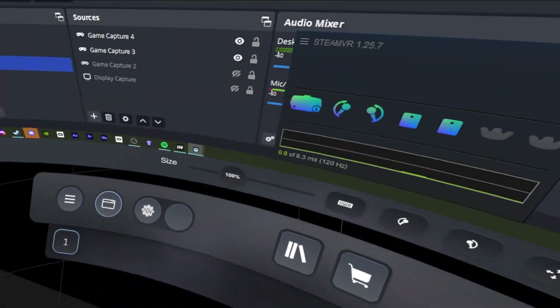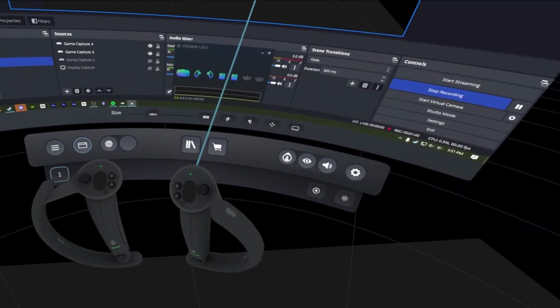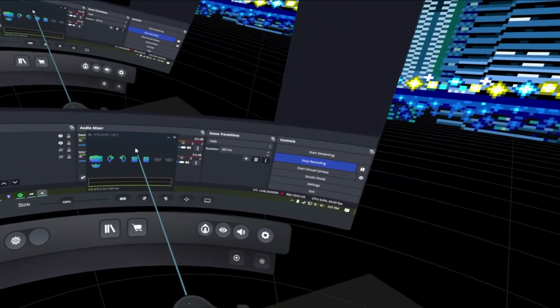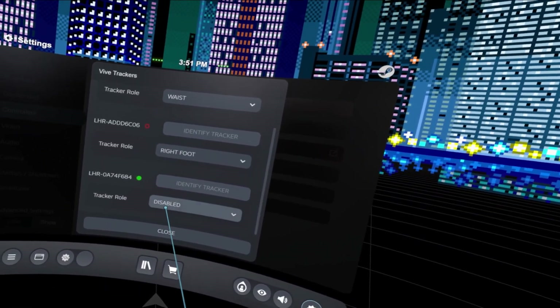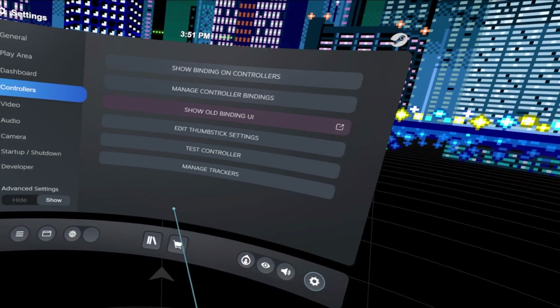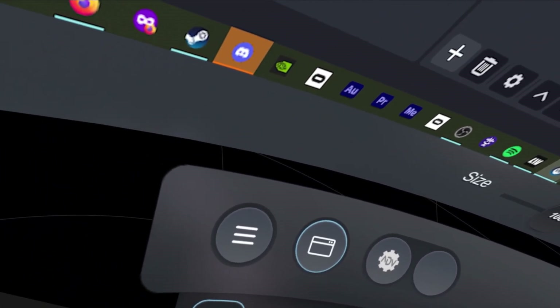Then grab your third tracker and turn it on. This one is going to be our left foot. Go down to Controllers, Manage Trackers, click on Disabled, set it to Left Foot, and done. Once all the tracker assignments have been made, turn all of them on and put them on your body.